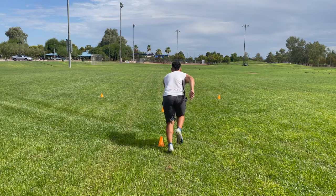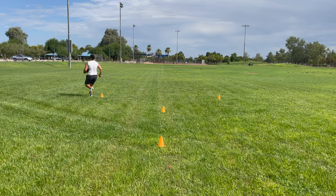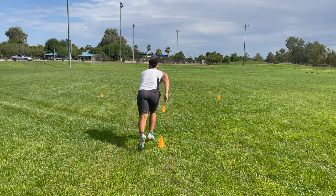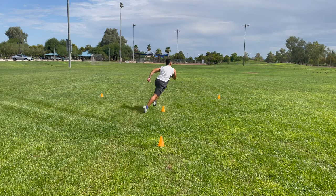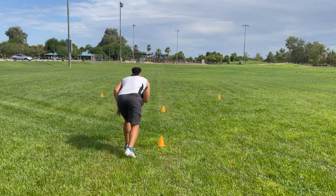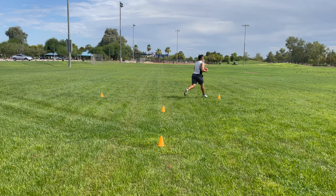Second, we want to dip our shoulder just slightly when we make that speed cut so we can really accelerate into the next direction. Acceleration is key when you're playing football and making somebody miss. If you're able to dip that shoulder and aid your acceleration on this speed cut, you're going to be deadly and you're going to be able to expose your defender and leave him in the dust.